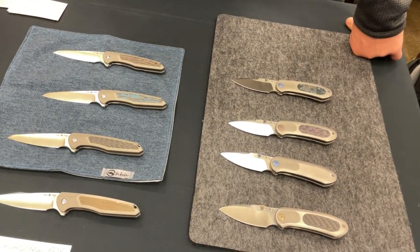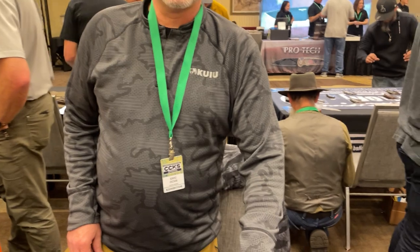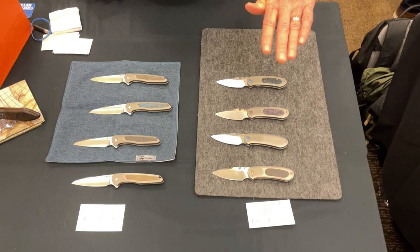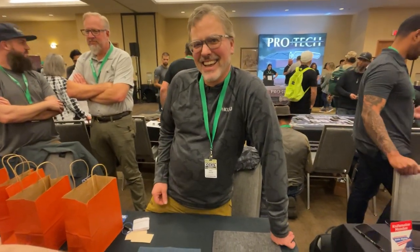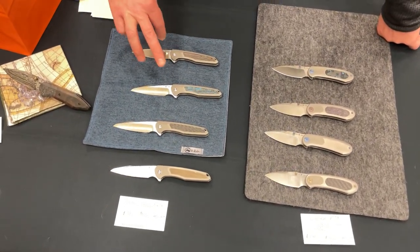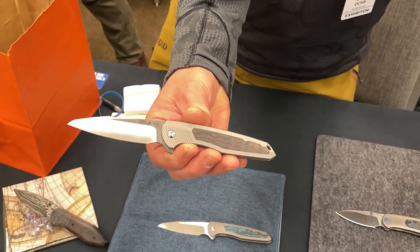We're with Eric Oaks talking about Oaks knives — the newest ones. He has some new production knives that are coming out or already out. The Solar Storm is already out, and the Launtra just arrived. We'll have these up on the website in a few weeks. This is the Solar Storm — got a couple in the fat carbon, and this is the copper camo.